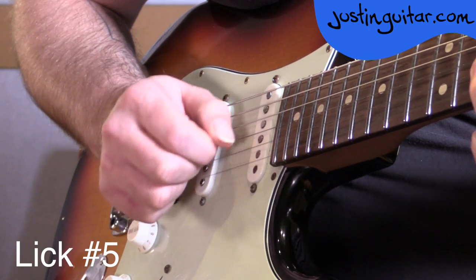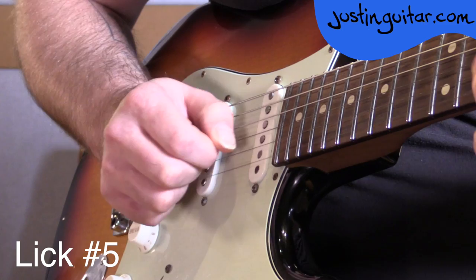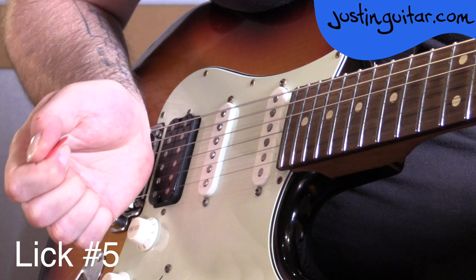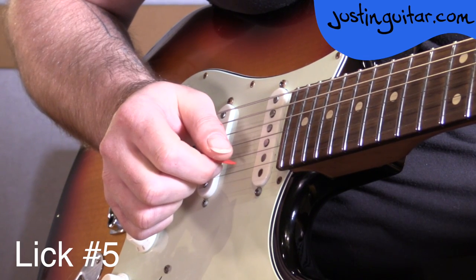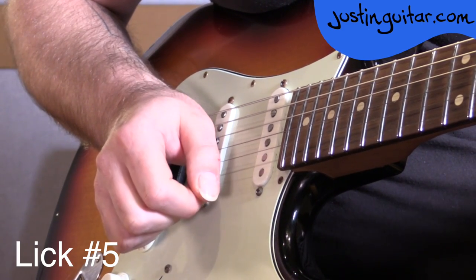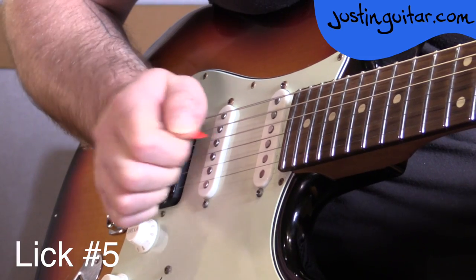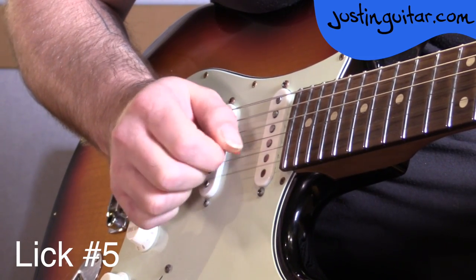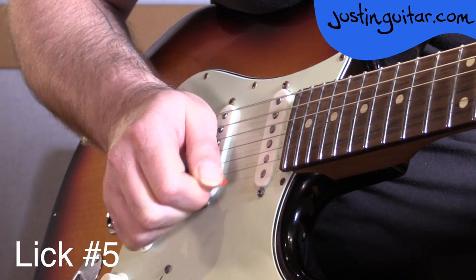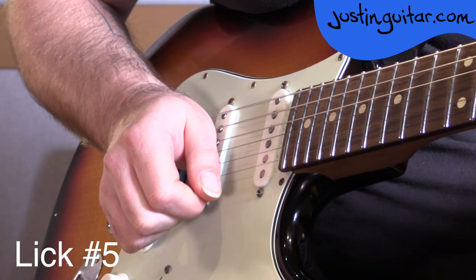So the big deal for the last note is making sure that our picking hand is muting the strings that aren't being played — the second, third, fourth strings at least. We're leaving the thinnest string so we can still have it ring. You can hear the other strings are all muted by the picking hand — sitting right on the strings. There's the good note, and these are the ones muted. When we bring it back down, we don't want to put a rake in there for this particular lick.